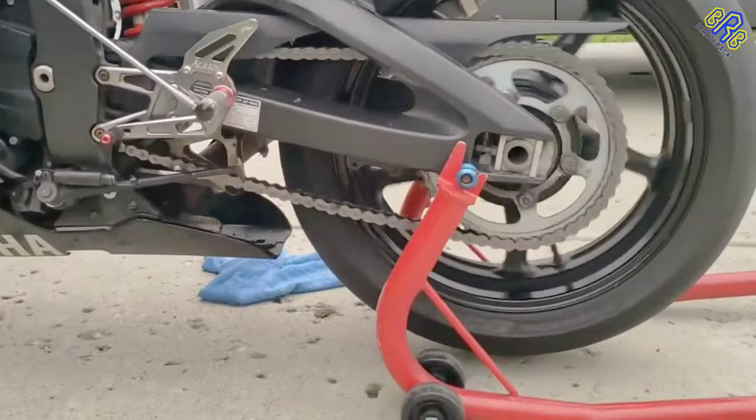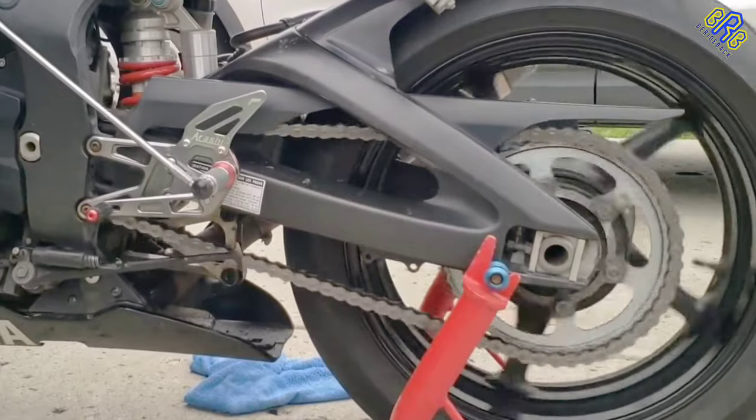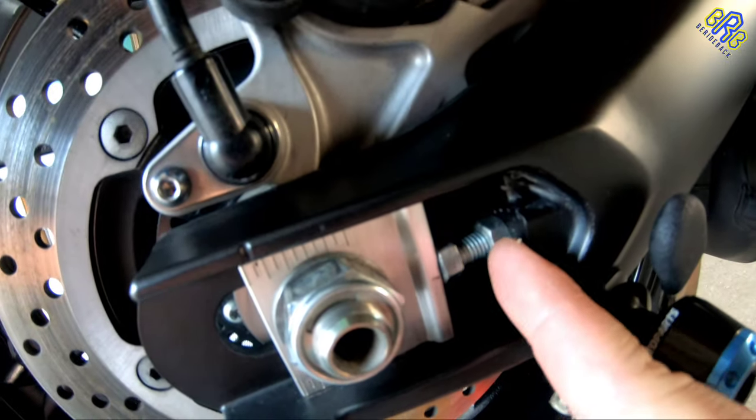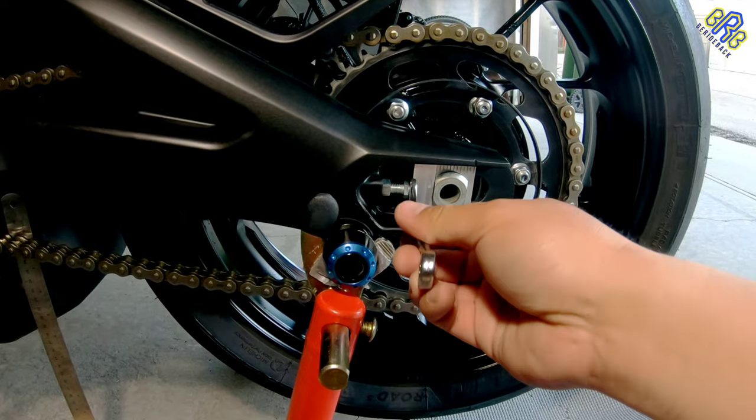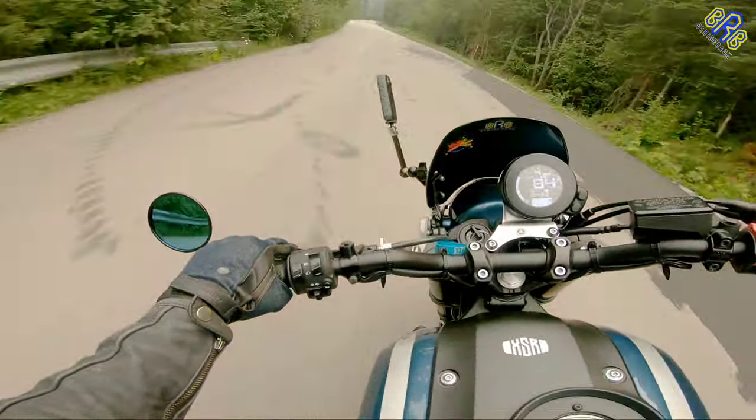And if the chain has too much slack, it can damage the frame, swing arm, and other parts. But if you properly adjust it to the correct chain slack as your manual says, the result is a smooth operation.